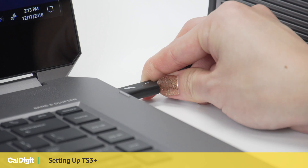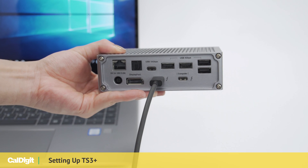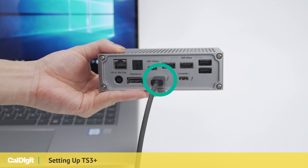Some PCs may not accept third-party charging. If this is the case, please connect the Thunderbolt 3 cable to the non-computer port on the back of your dock.